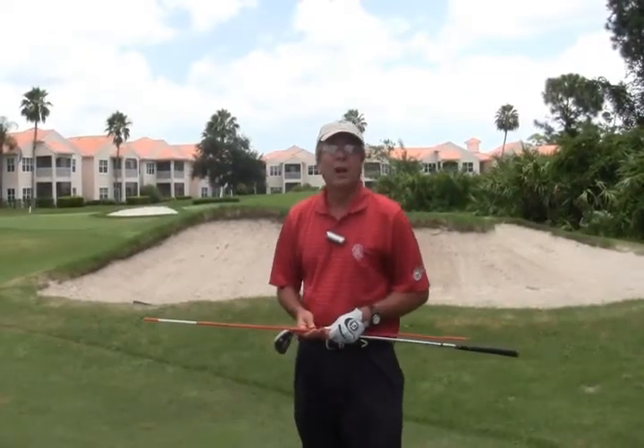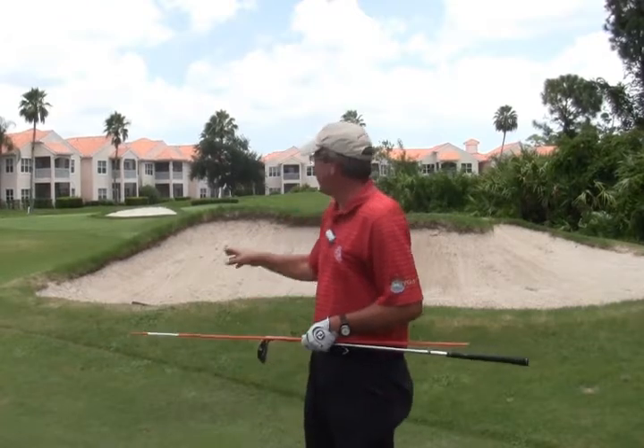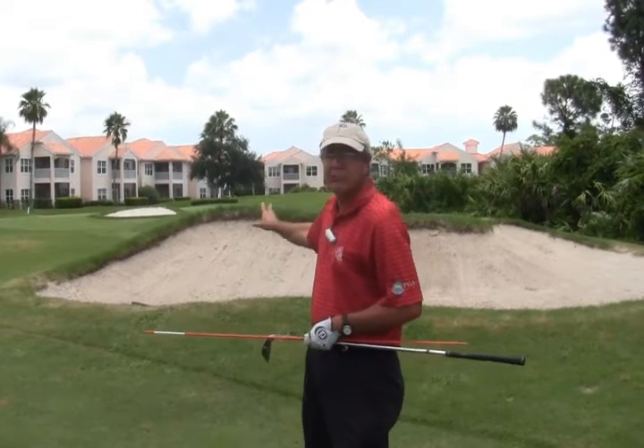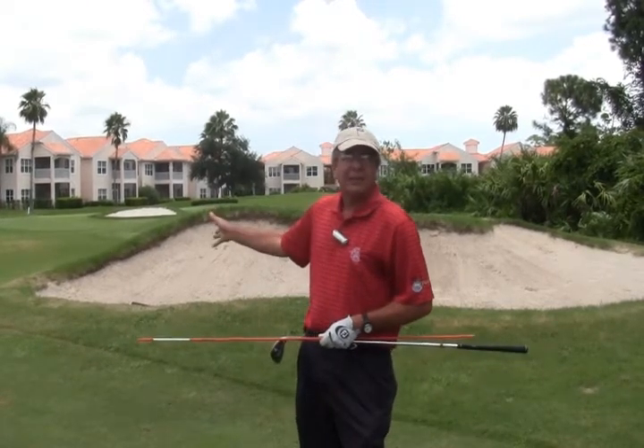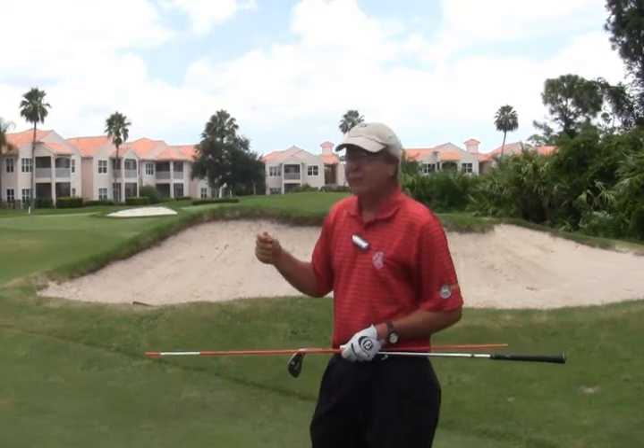Hi, folks. Just a supplement to the sand technique and testing of the sand. We can see here in this sand trap it's nice and brown — probably not a lot of sand in it. The ball should come out pretty easily and could react a lot differently.